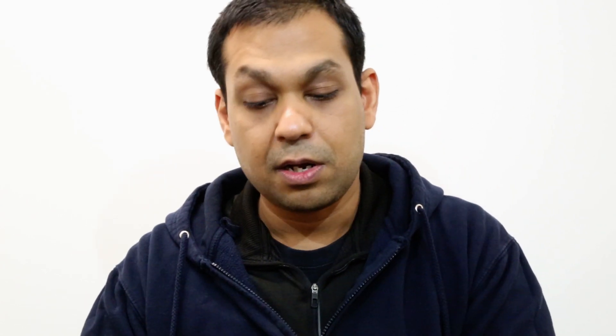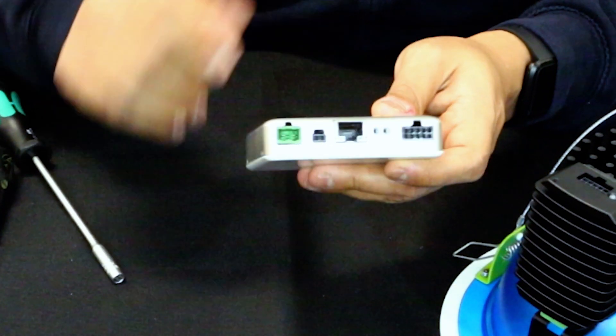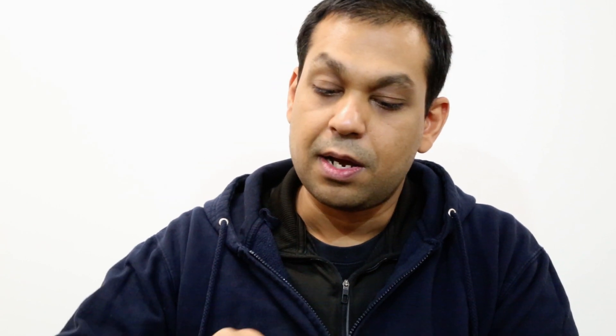On the AP we've got a number of ports. The one on your right is the connection for the TX box. Then we have the Ethernet port, which can accept Power over Ethernet as a single-wire solution for both power and data. Next to it we have the optional DC power input, if you don't have PoE and would like to use a DC power brick that you can purchase from us separately. And next to that we have the two-pin DALI connector, if you'd like to hook up your AP to your building management system which supports DALI.